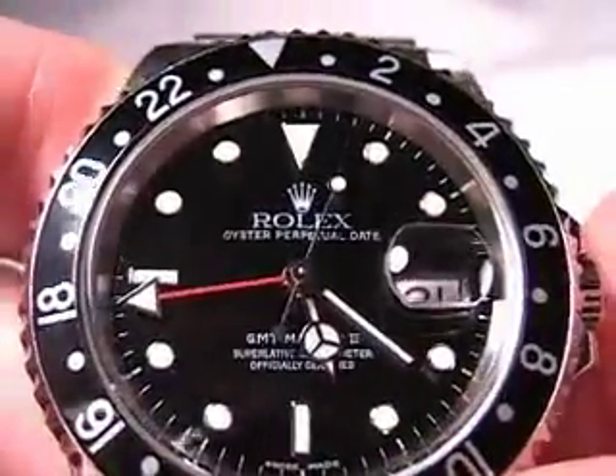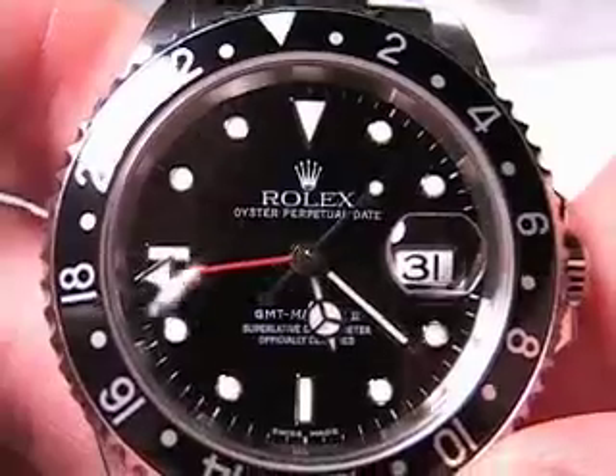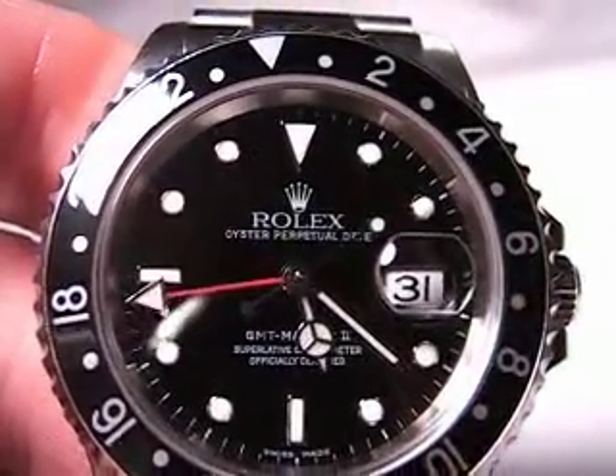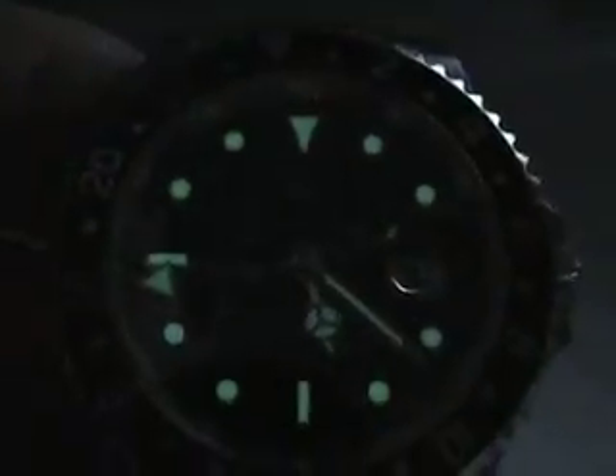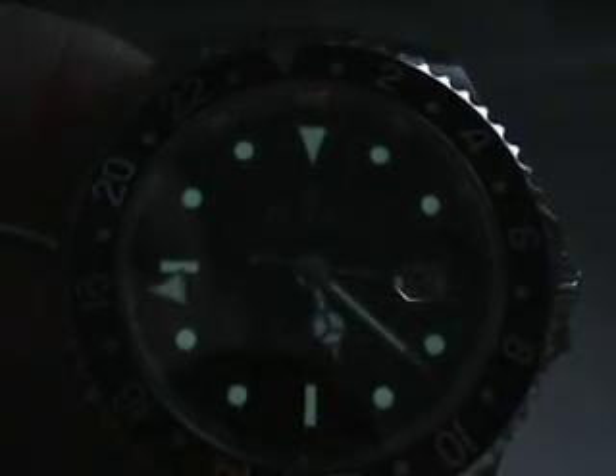The hour markers and the hands are all painted with luminescent paint, which is actually pretty decent and pretty bright. Let me turn out the lamp here and show you. You can see that pretty well — even the 24-hour hand there.